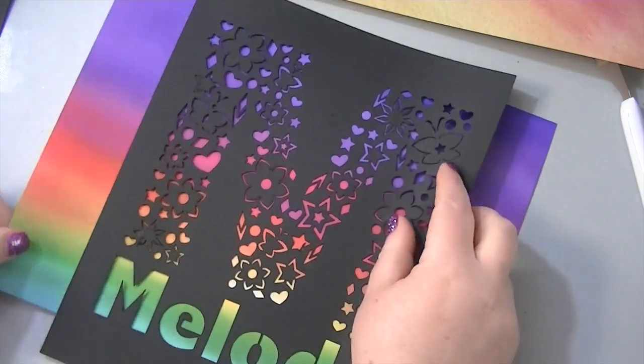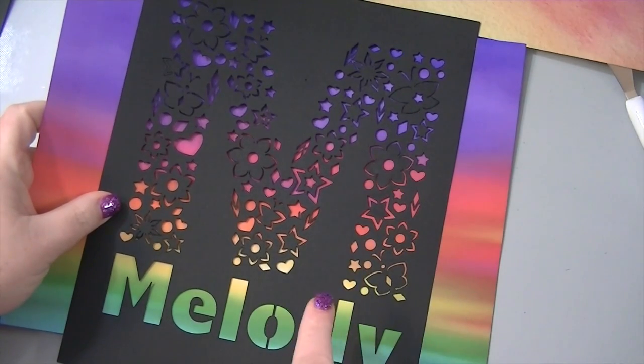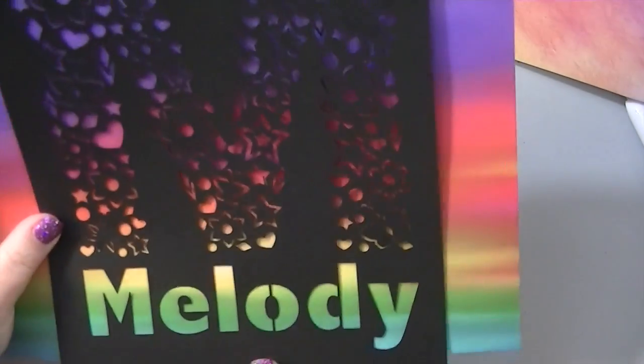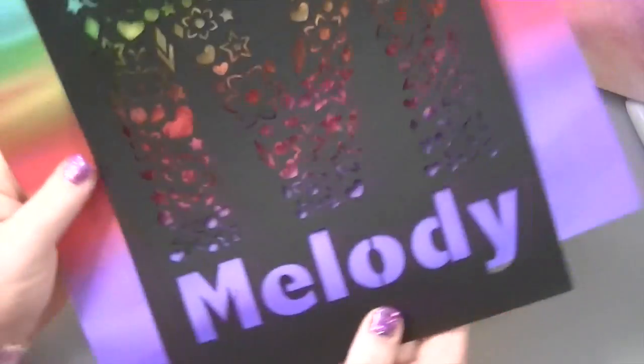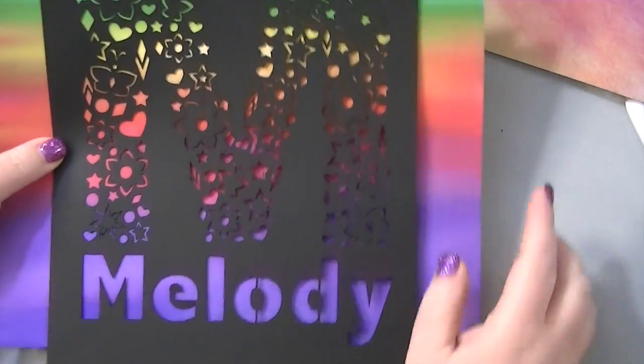Let's see if it fits this way — yes it does. See, I can just cut this and put it behind it. I could do it this way, or I could do it this way. I like it better this way because my name is in purple!